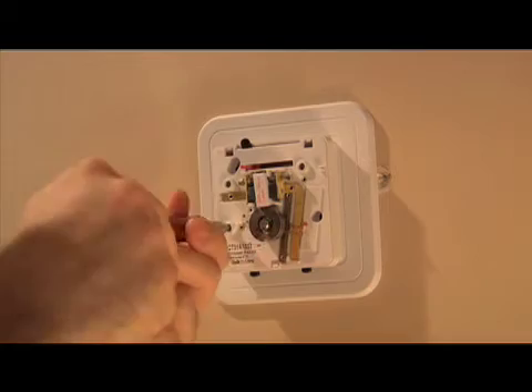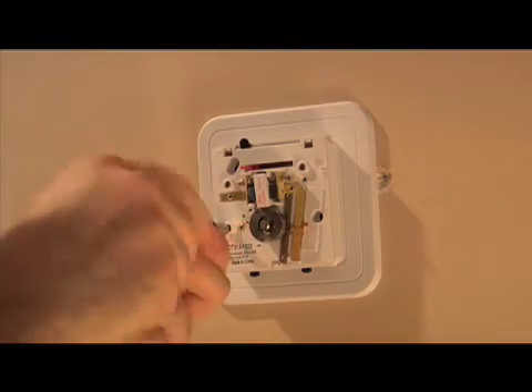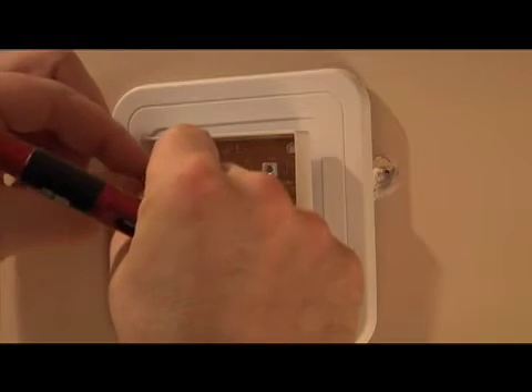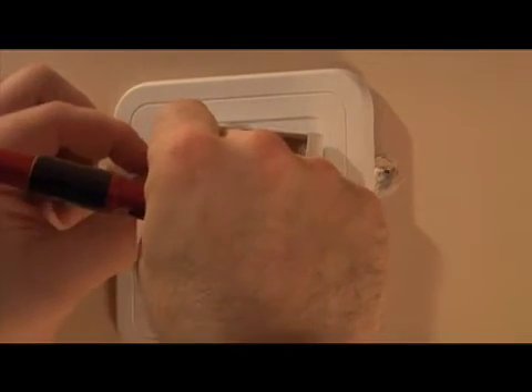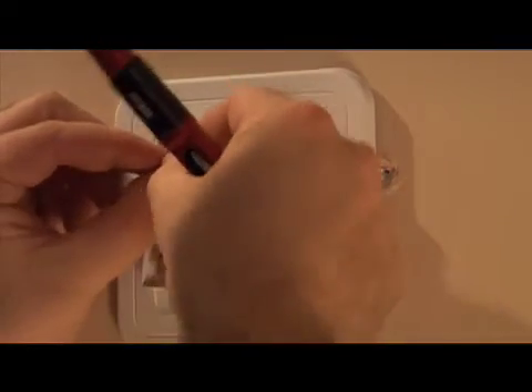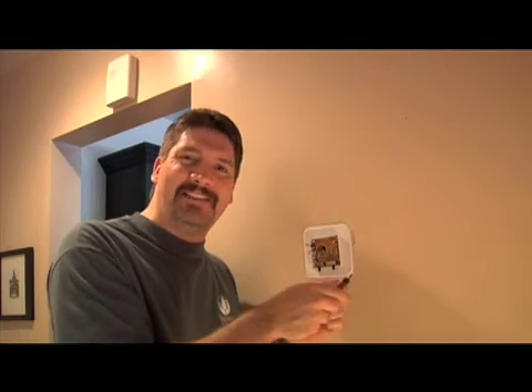The first thing we're going to do is take off the cover and then unscrew the plate. The new thermostat comes with sticker labels that you're going to want to apply to the wires attached to the old thermostat. Check the instructions on the new thermostat — it's fairly simple, but follow the steps as laid out.